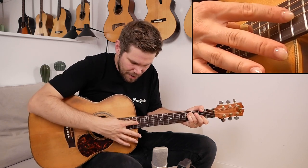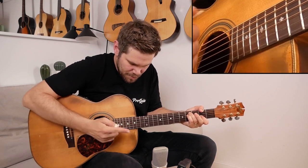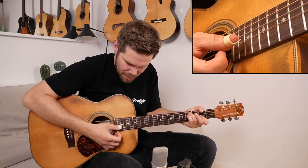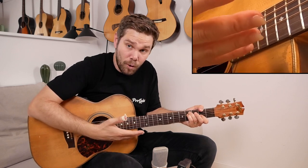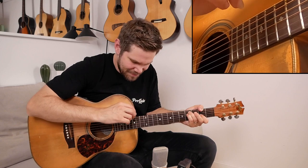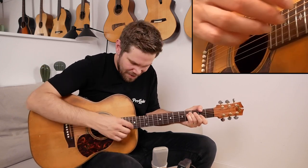Then I play a harmonic on the 14th fret of the G string — I use my index finger to lightly touch the string there and play the string with my right-hand thumb. That's the harp harmonics technique. I have a whole lesson on that too. Then open E.